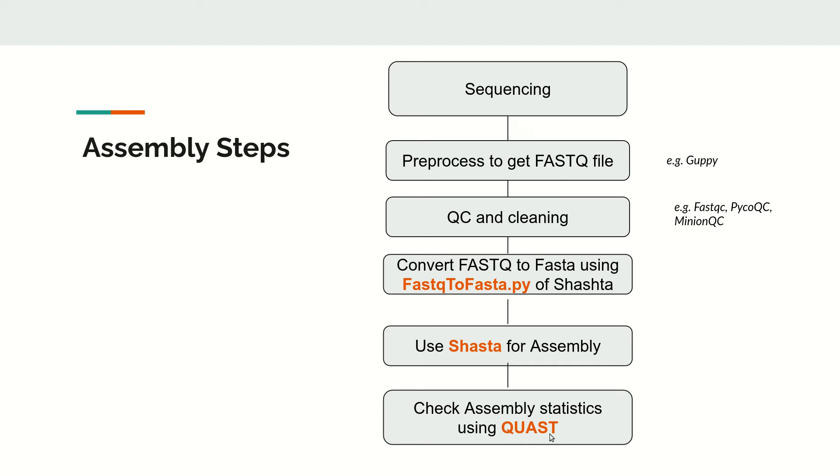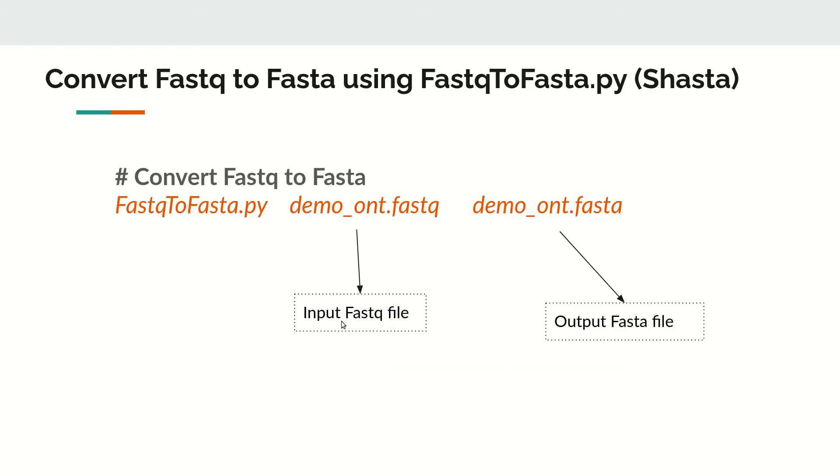The first step is to convert FASTQ to FASTA using the script provided by Shasta. The command is simple: pass the script name, then the input FASTQ file, and give the output FASTA filename. In this demo, we use a file called demo_ont.fastq and convert it to FASTA format. Once we have the FASTA file, we move to the next step.